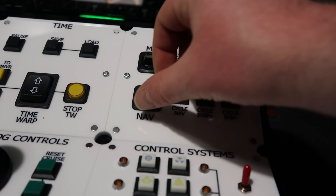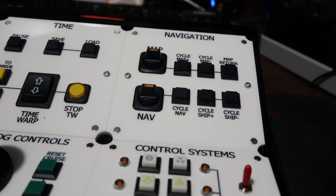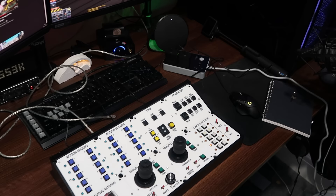Last up is the navigation panel. This has two chunky switches: one that toggles the nav ball, and one that switches to and from the map screen. These switches have lights inside them whenever they're activated, which is a nice touch. So that's my overview of the controllers.